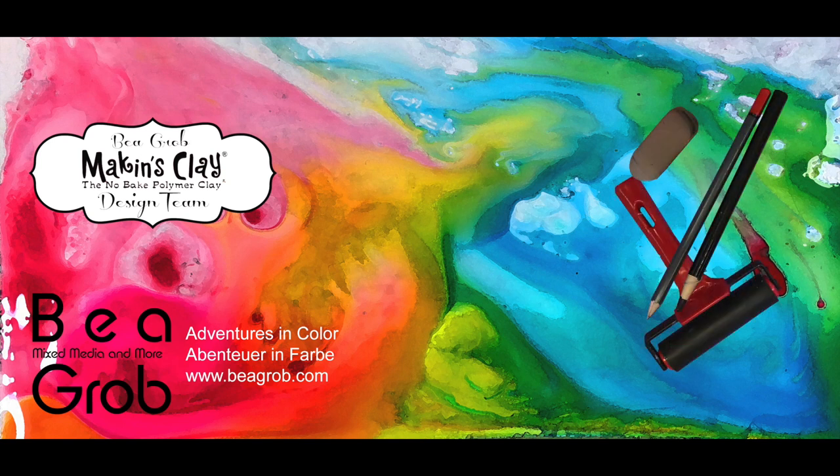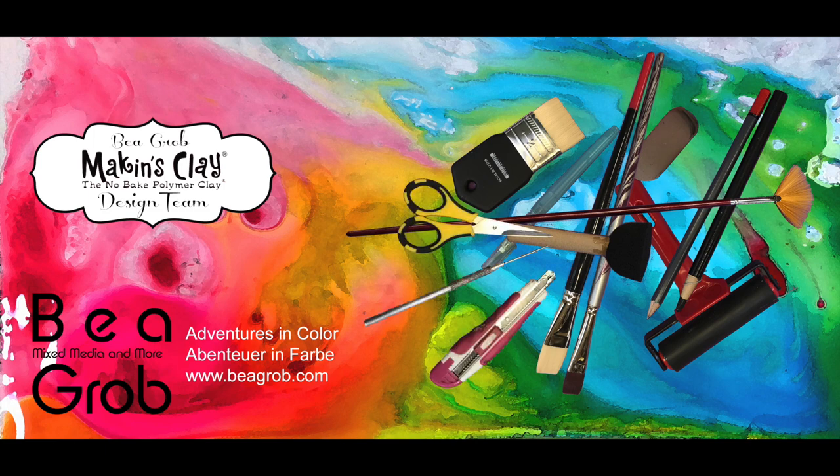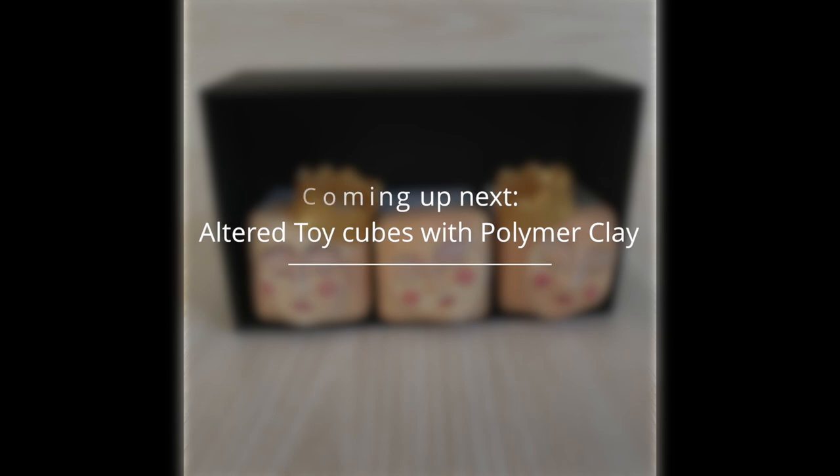Welcome to my channel. I'm Bea. My channel is about art journaling, mixed media, collage, assemblage, and anything else that sparks my interest. Enjoy my video.